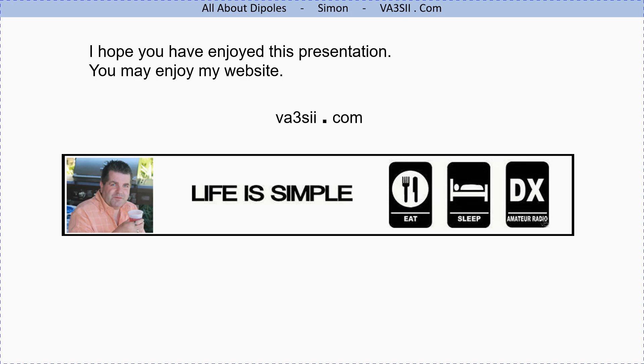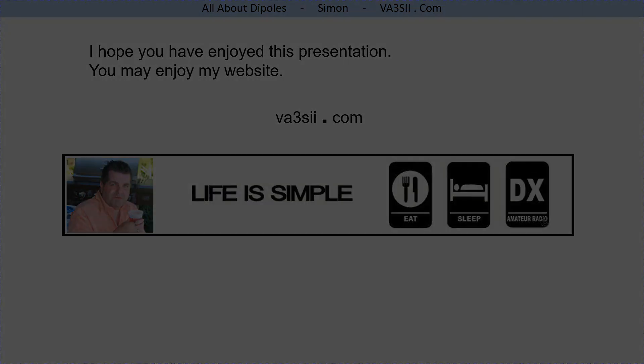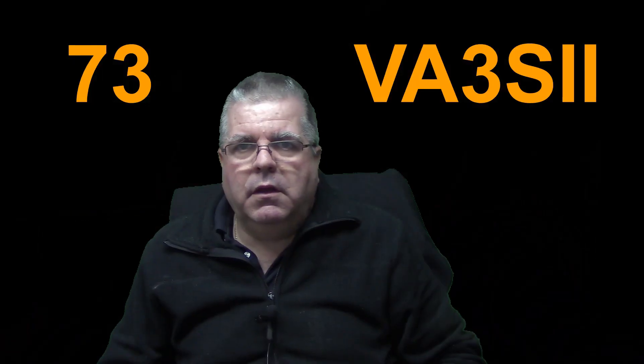There we go, I hope you enjoyed it. I've got a website at VA3SII.com and this YouTube channel. If you liked the video, comment down below and give it a thumbs up. Thanks for watching — VA3SII, bye.